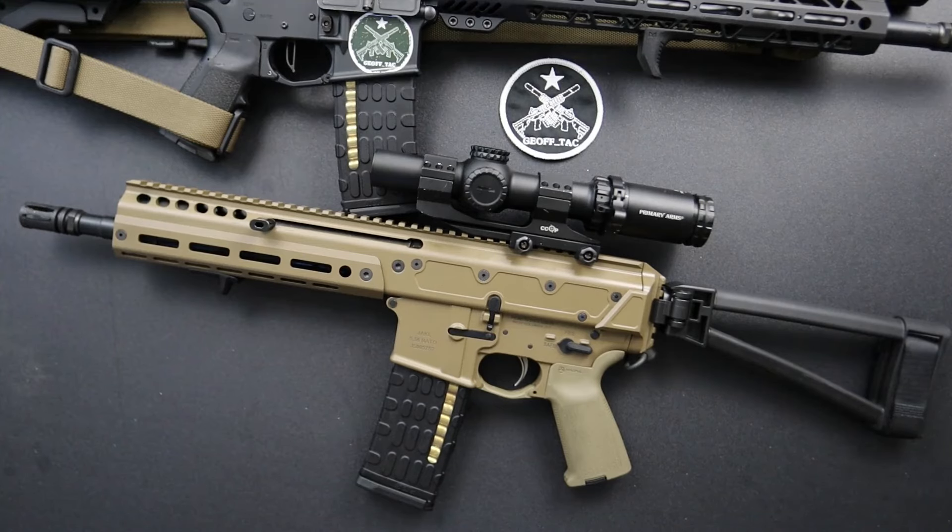Hey guys, Jeff here. Just a quick video for you. This one's going to be on the PSA Jackal. Stay tuned.